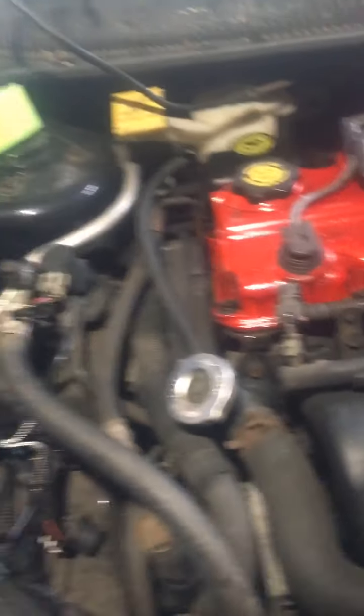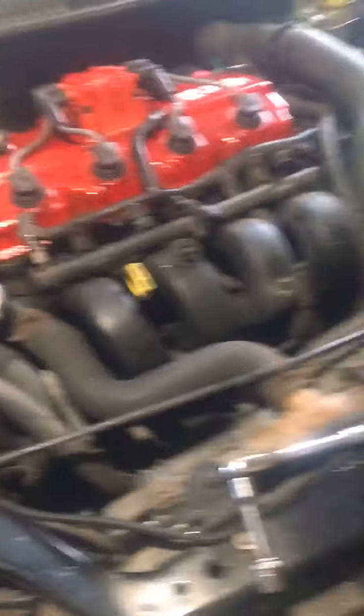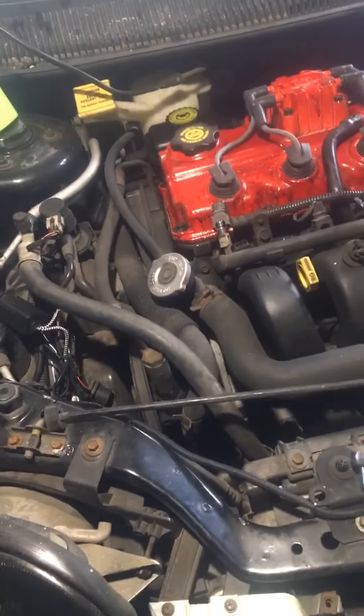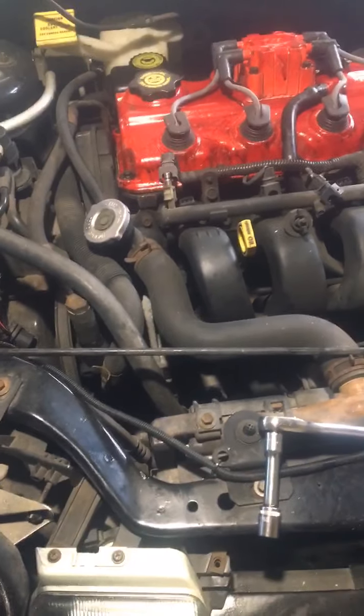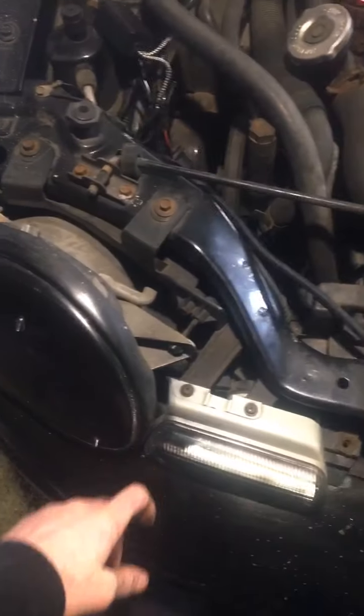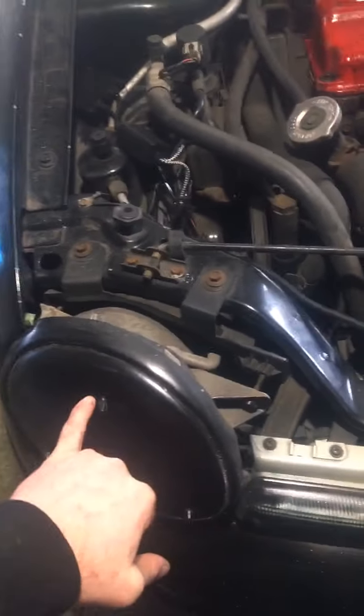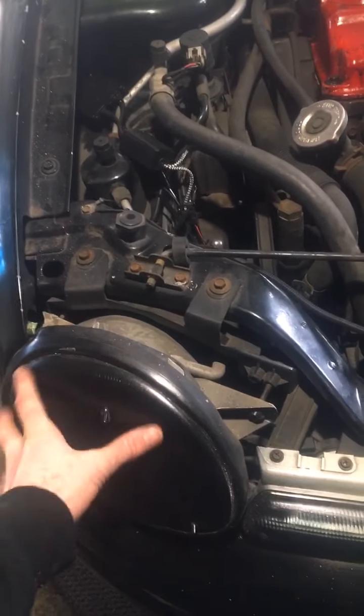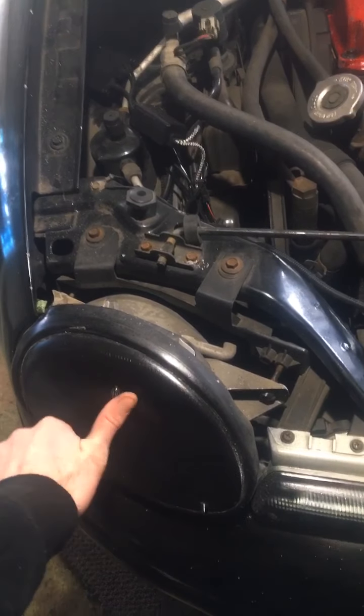I'm probably going to get new injectors too, honestly. This was my daily at one point but then registration problems happened. I've blacked out the headlight housings — these are stock housings but with red LEDs in the back, and these are stock head housings.